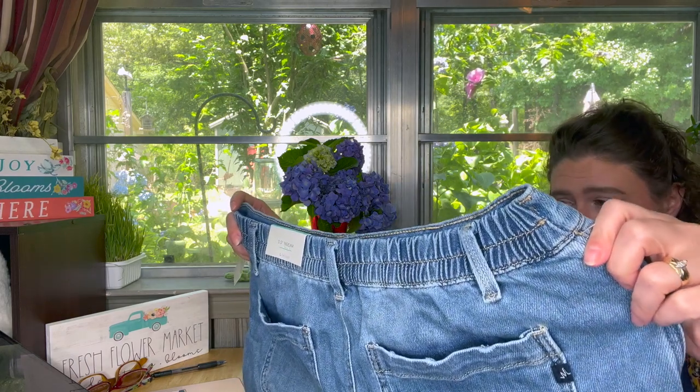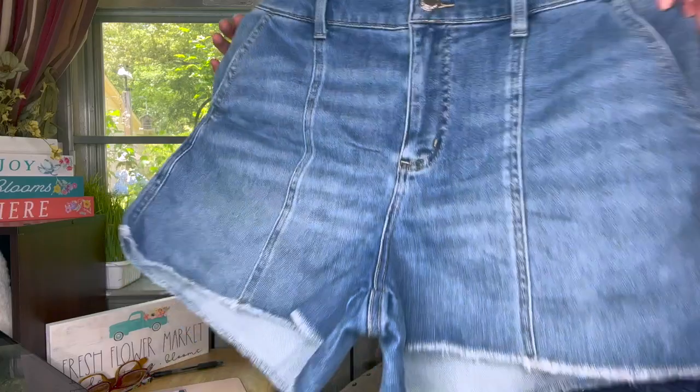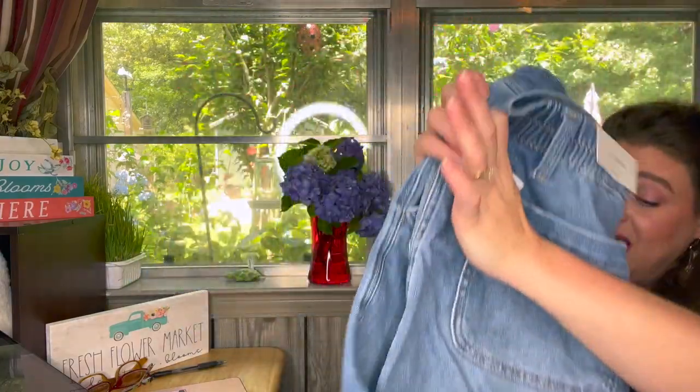I wonder if I was sent the wrong thing, because the website specifically says high rise but these say mid-rise. I'm trying them on anyway. I paid $25.24 for them — they're normally $34.90. Right now they're on sale for $25, which is actually a little cheaper than what I paid. We'll see how they go.